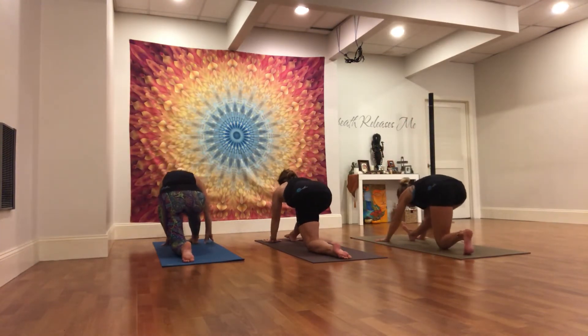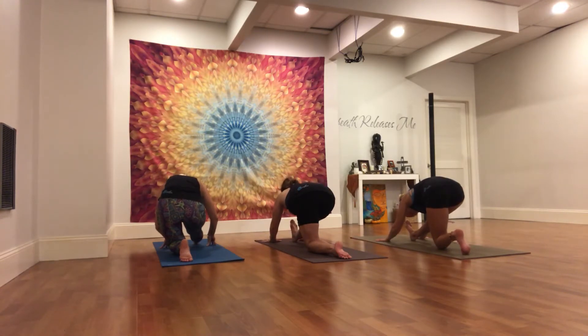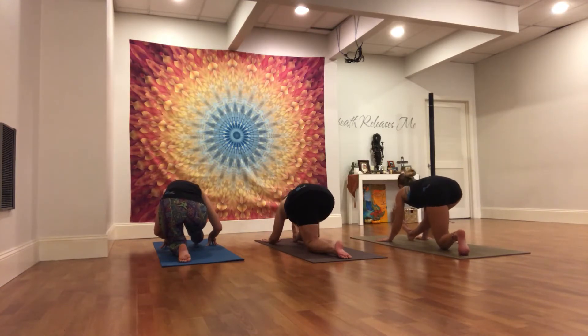Straighten the right leg. Hips draw back, flexing the right ankle. Lift and lengthen on an in-breath. See if you can draw a little bit longer over the leg. And then fold on the exhale — half split or full split if available.